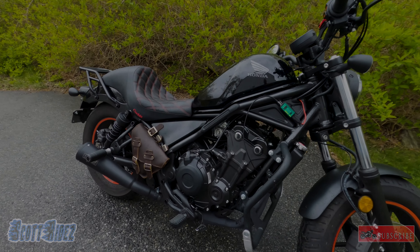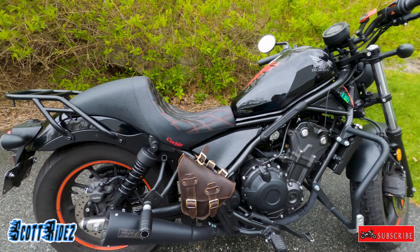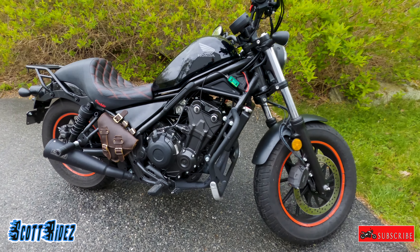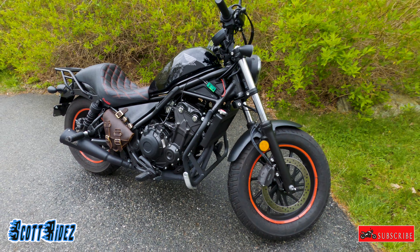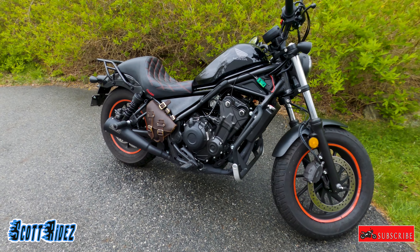What's going on everyone — today I'm outside and I'm going to do a quick video of all the mods that my wife has done to her Honda Rebel 500. This is a 2020 Honda Rebel 500, and I've gotten a few questions on some of my videos about some of the mods and where I got them, so let's go over them all.